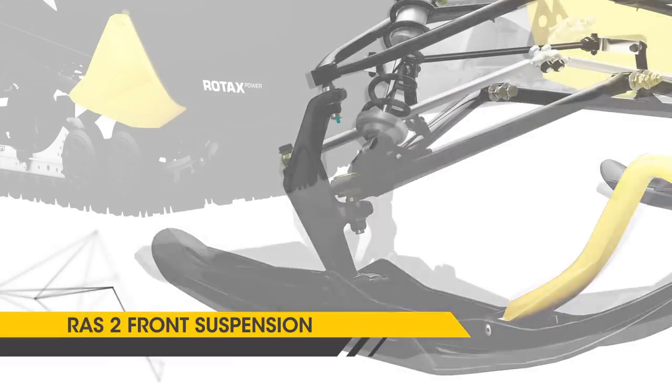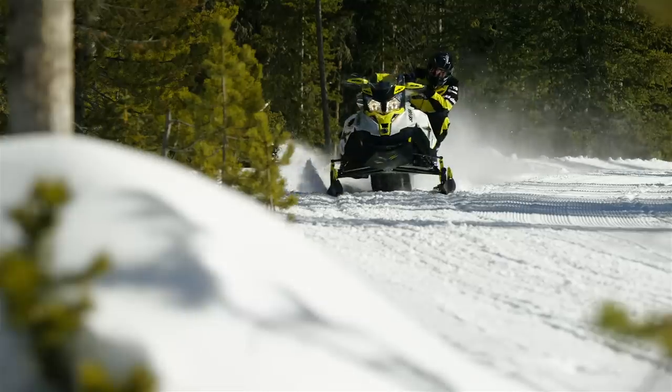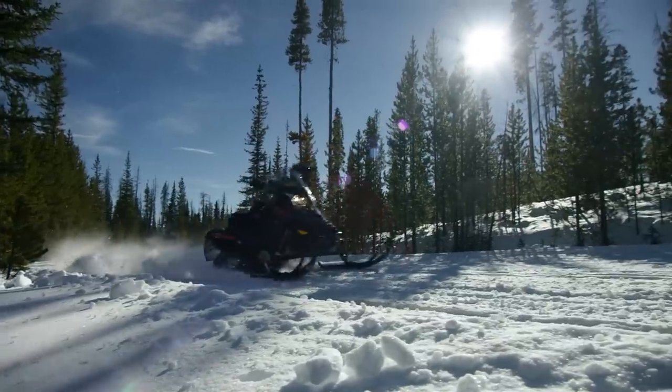For the MXZ rider, the benefits of the new RAS 2 suspension are improved stability in the big bumps. It also flattens the corners, allowing the driver to feel confident and take the corners even faster.